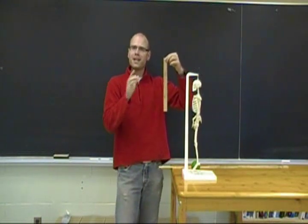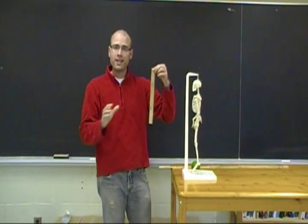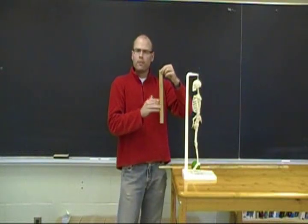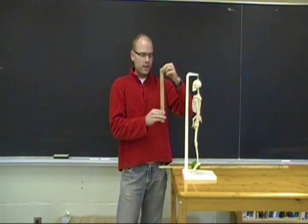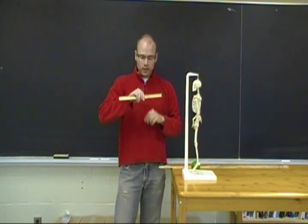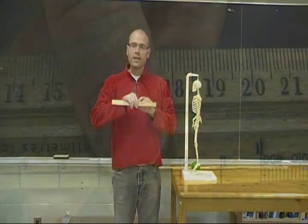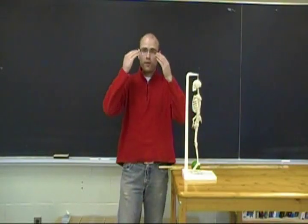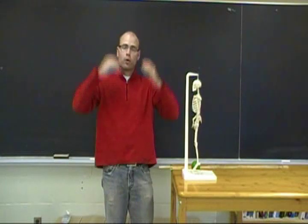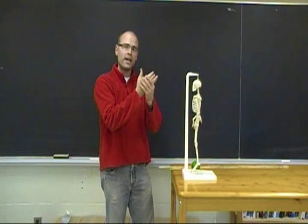Partner A drops the ruler without announcing exactly when — we don't want partner B to be able to predict it — dropping it sometime within the next 5 seconds. When they do, partner B grabs the ruler and you record the distance it fell where they grabbed it. In this case it reads 18 centimeters, which reflects how visual information seen by the eyes is processed by the brain and a motor command is sent to the arm, hand, and fingers to grab the ruler.